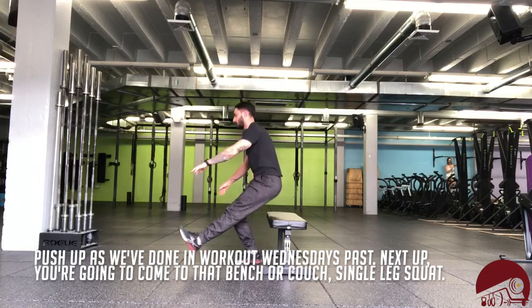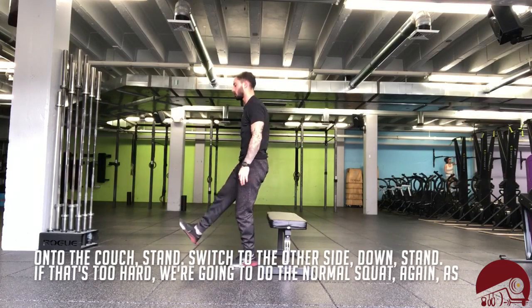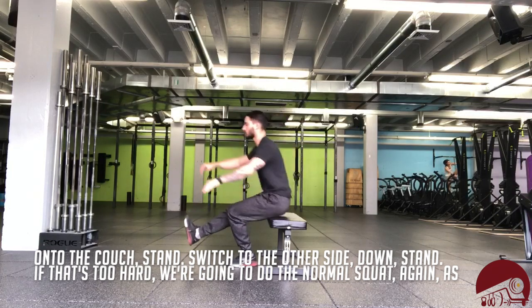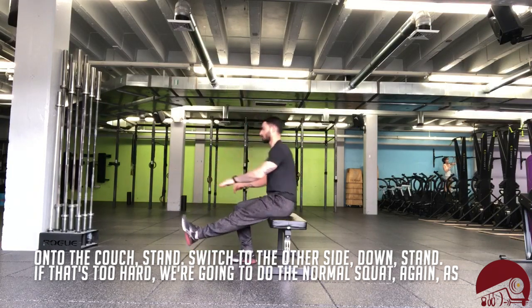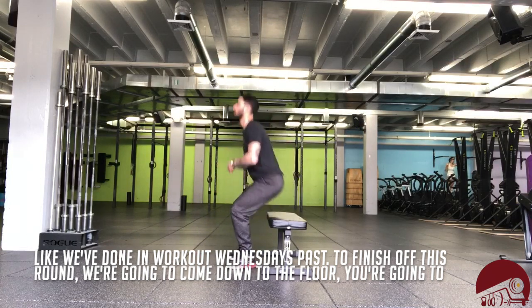Next up, you're gonna come to that bench or couch. Single leg squat onto the couch — stand, switch to the other side, down, stand. If that's too hard, we're gonna do the normal squat like we've done in Workout Wednesdays past.